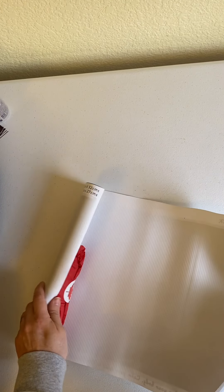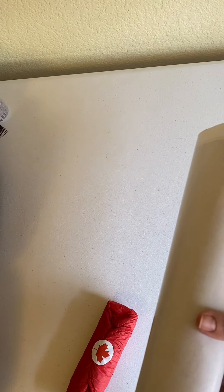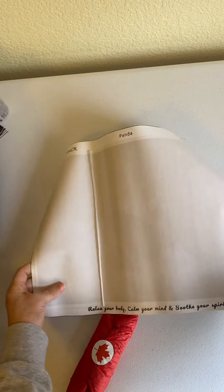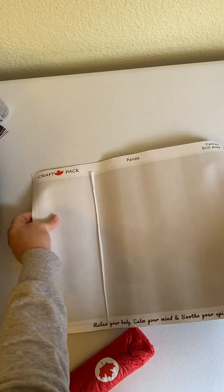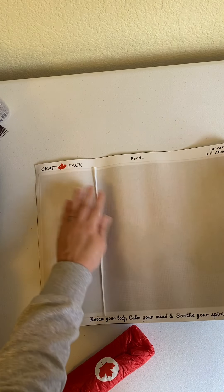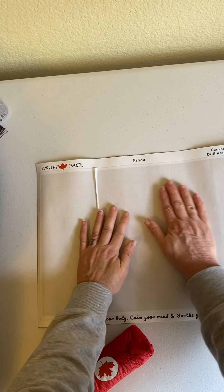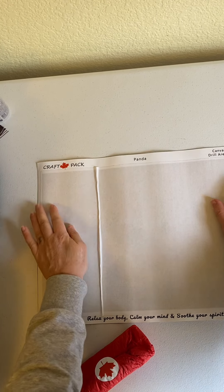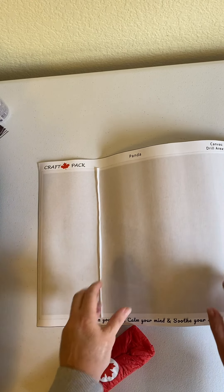It is a double-sided adhesive, which is not my favorite. I will try to open it for you — it looks like it comes off in one sheet. Let's let that lay flat for a minute; can't really roll those.